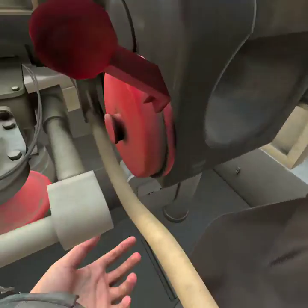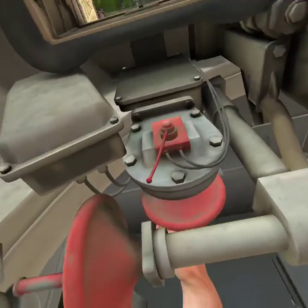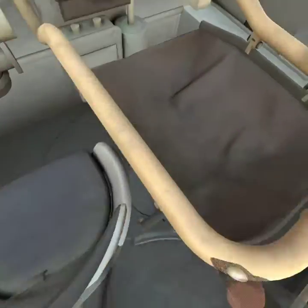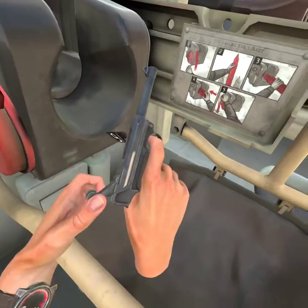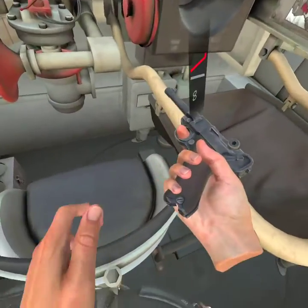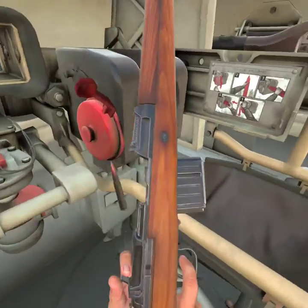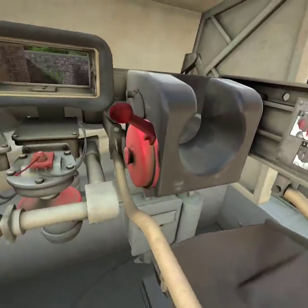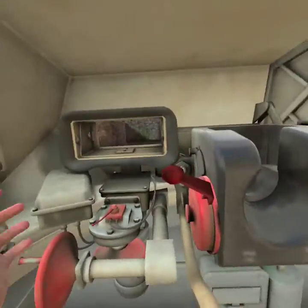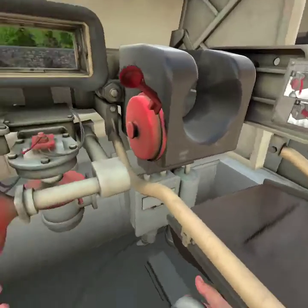So yeah, thank you for watching this short video about how to reload the tank in Pavlov Shack. Thanks for watching. Hope you have a good day. Goodbye!